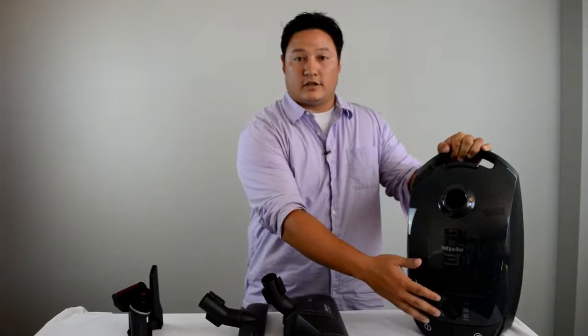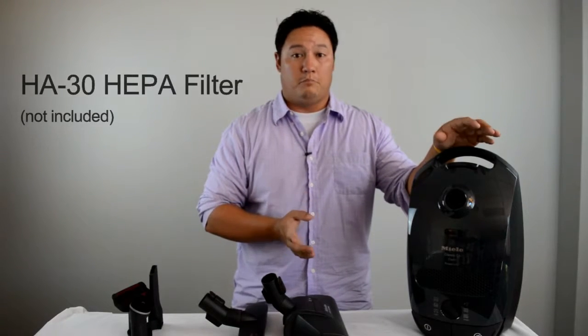This vacuum comes with six different suction settings to handle every task in the house. Now this unit does not come with a HEPA filter, but it does have a place for one. So if you have asthma or allergies, you can purchase this vacuum and then purchase the HEPA filter afterwards.